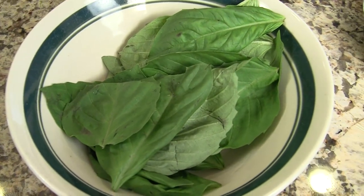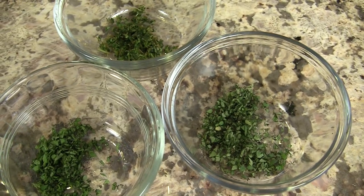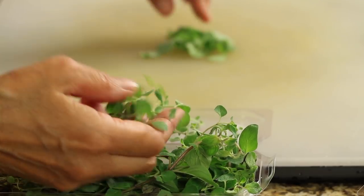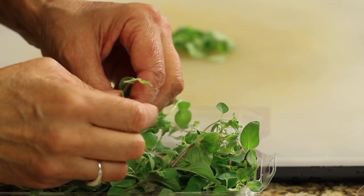Next up is our basil. I've got fresh basil here. I haven't chopped it up yet because it oxidizes super quickly and turns black and unattractive, so I'm going to do that a little bit later. Next up is our oregano. I'm using all fresh herbs here. With the oregano, you want to just peel some of the leaves off — they're fairly large, and you can get mostly just leaves and no stems.